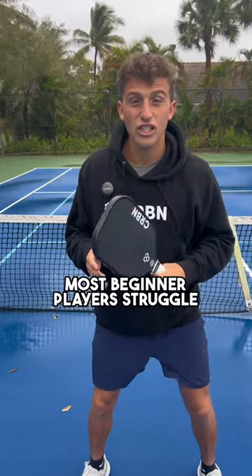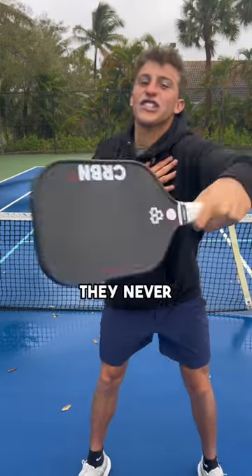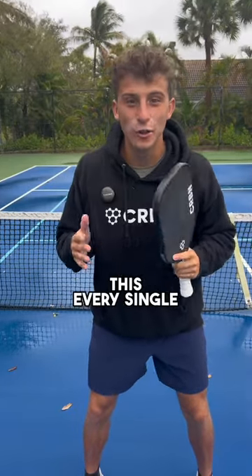Most beginner players struggle with this because they push with their shoulder and wrist. They never snap. Follow me to see a quick tip like this every single day.